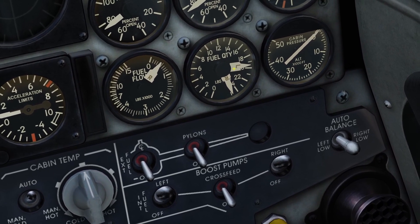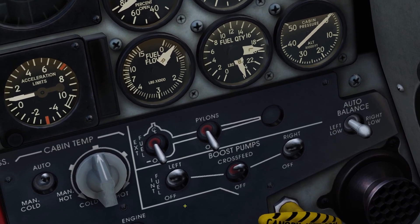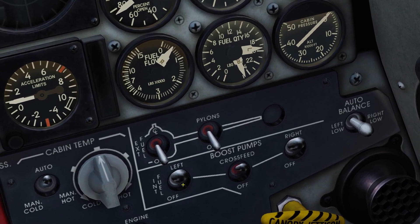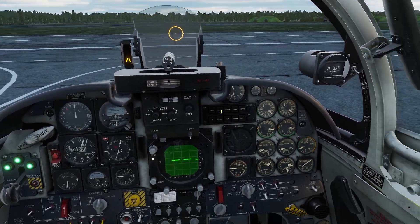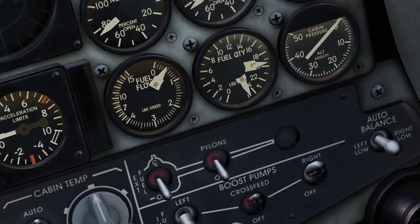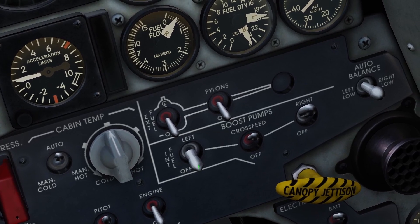If you want to manually balance the fuel systems, first you turn on the cross feed switch. Then you find whatever system has less gas — for me, the left system has less gas — and you turn off that system's boost pump, so I'll turn off the left boost pump. Then you can fly like normal until the left and right fuel systems even out. The manual says that once they get within 100 pounds, they're pretty much evened out and you can go ahead and turn both of the boost pumps back on.